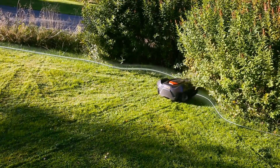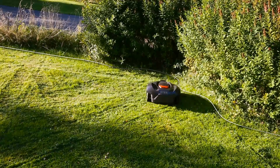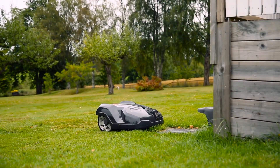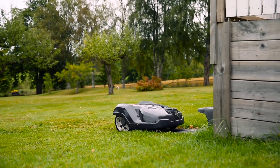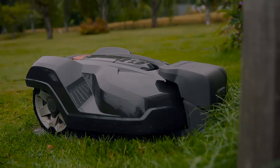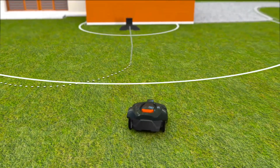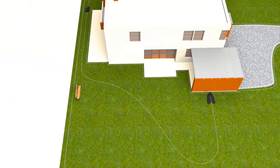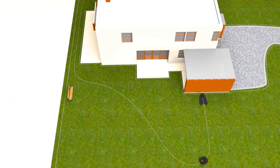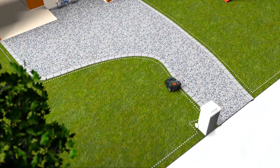When Automower comes close to the wire, it detects the signal, stops, and continues in another direction. Husqvarna Automower works fully automatically. When batteries run low, it has several ways to ensure it always returns to the charging station — it could follow a radio signal sent from the charging station, it can follow a guide wire, and it can also follow the boundary wire back to the charging station.